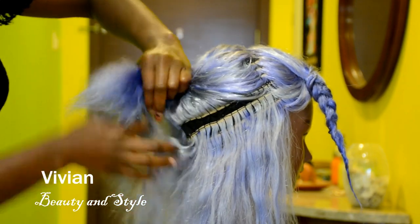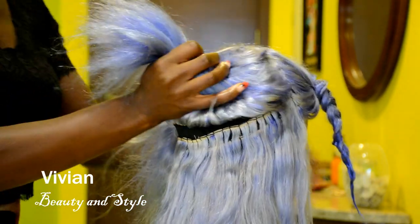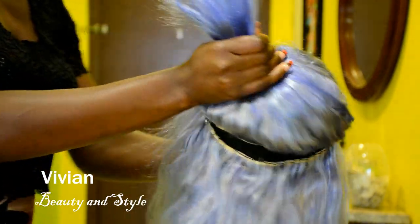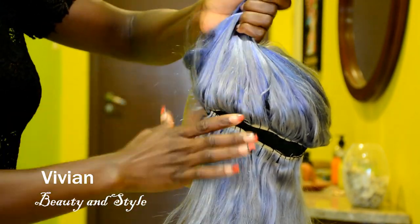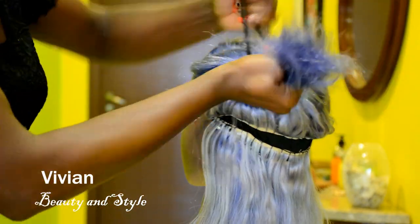For the first one right here, I'm sectioning off three tracks because I want the back to be thick. I'm just sectioning off three tracks at the first line, which is the first section. I'm just going to go ahead and put the rest of the hair away just to get it out of the way while I work with the bottom section.